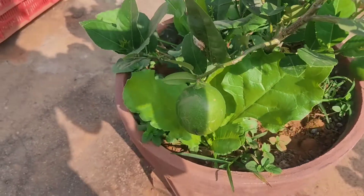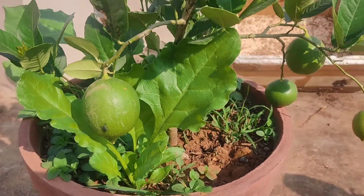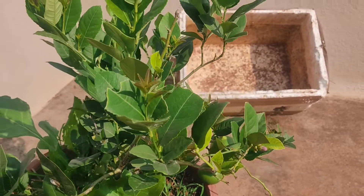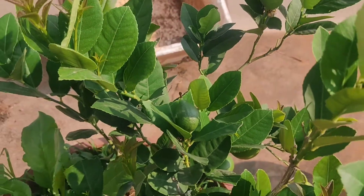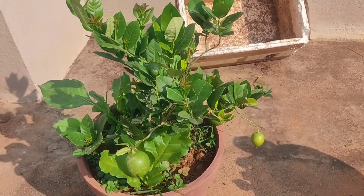This is a big lemon which is growing, and there are other lemons as well as you can see. This is a smaller one which is yet to ripen.